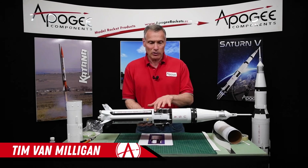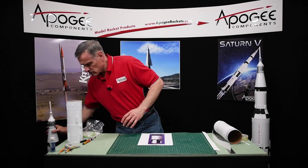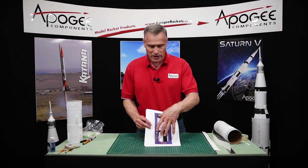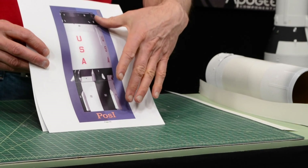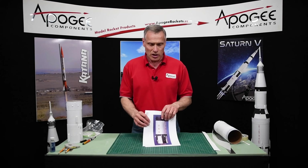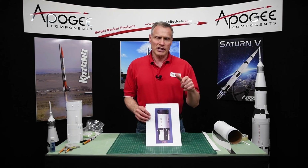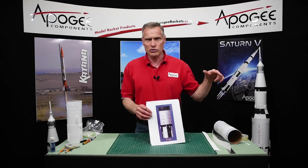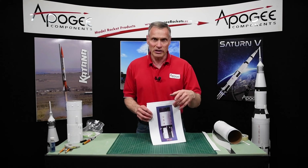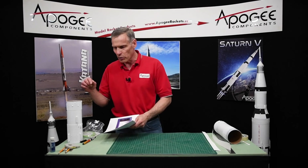This video is going to be about painting the black stripes and the black details on the Saturn 1B. From the pattern sheets, print out all the different sides in their labeled position, one through four. This is for the S4B stage. There's also one for the bottom stage for the fins and the upper stage. On the Apogee website, search for Saturn 1B and at the top of the page you can download the templates, which tell you where black and white go.